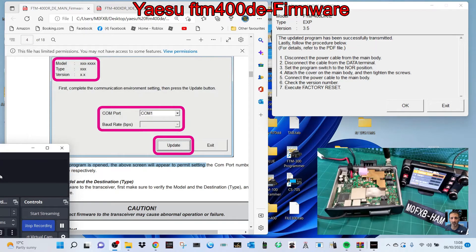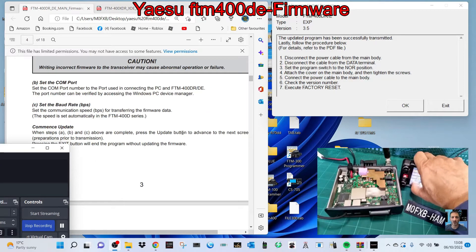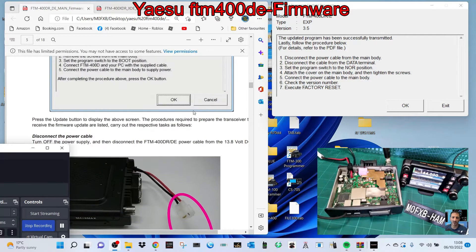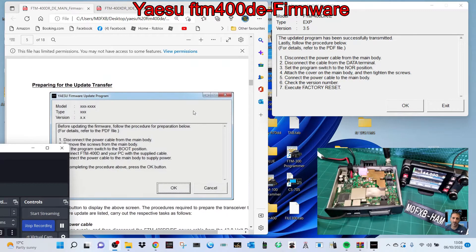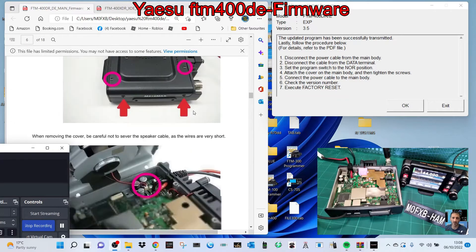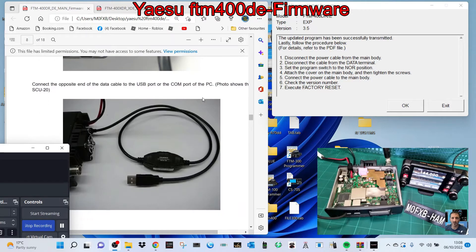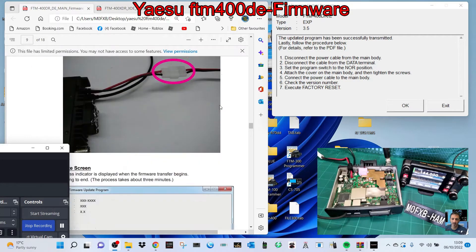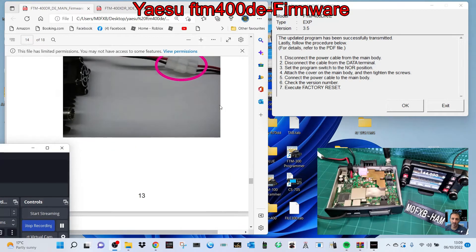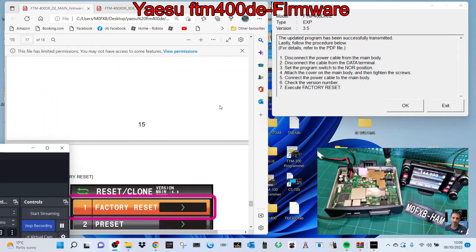The next thing is the DSP firmware. We need to be on the latest firmware to use PDN mode. Scrolling through the instructions: put the lid back on, disconnect the power cable — that's the main firmware we've already done. Good instructions — I'll put the link in the description. Take the screws off, disconnect the speaker, flick the firmware switch up — that way, as shown in the picture. Use the SCU-20 cable which comes in the box with the FTM-400. Now we're moving on to the DSP. Remember to put the firmware switch back inside the radio.